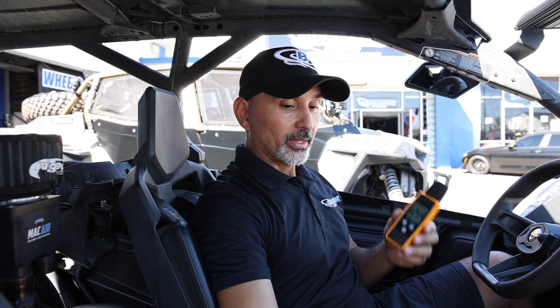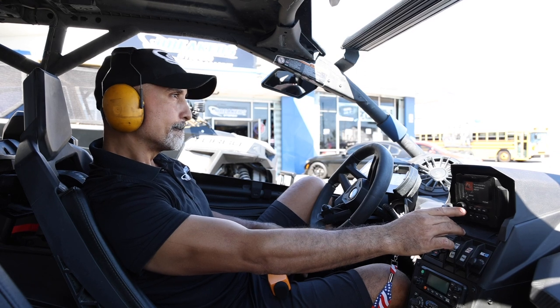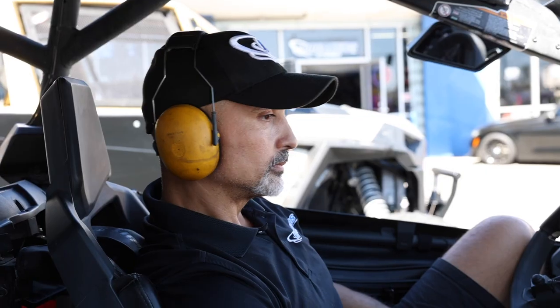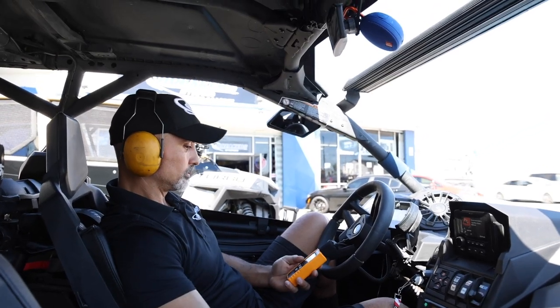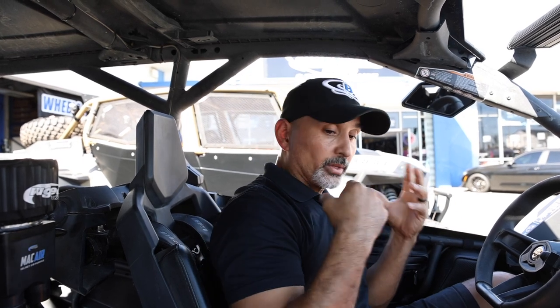We did a helmet test last time, and while I don't have a helmet today, I'll simulate it with these earmuffs and give you my take. With the helmet simulation, you can still hear the speakers really loud — they're nice and clean with plenty of volume. On the trail, on the sand, you're definitely going to be able to rock out with this system. It's got plenty of bass with the two subwoofers — all together a really loud, really clean, lots-of-bass system for your Can-Am.